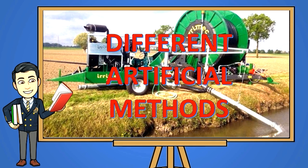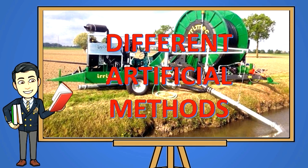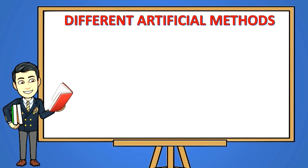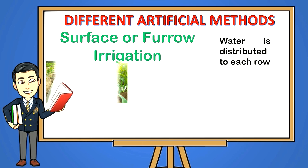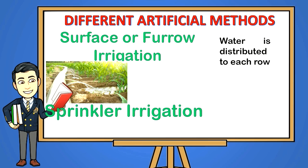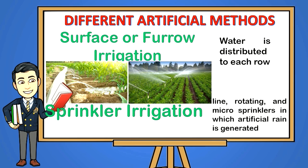Different artificial methods: Surface or furrow irrigation — water is distributed to each row, so it is applicable only for row crops with uniform slope. Sprinkler irrigation — this includes the line, rotating, and micro sprinklers, in which artificial rain is generated through special devices that wet the entire field.